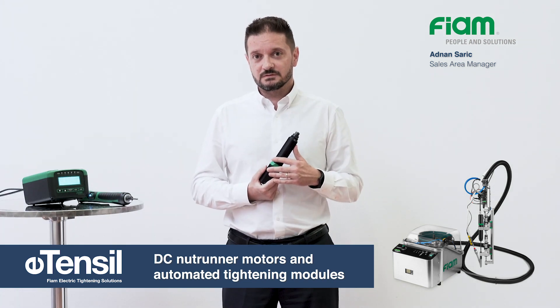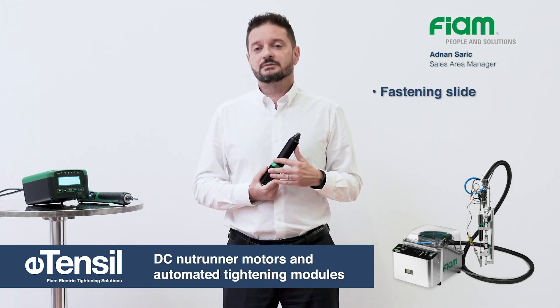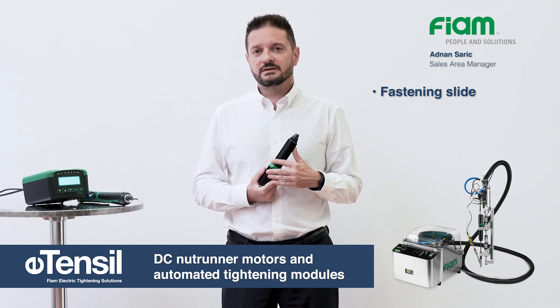Tightening motors are composed of a tightening slide equipped with a natural motor and tightening head.